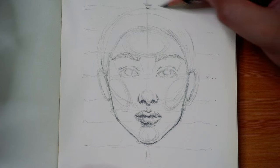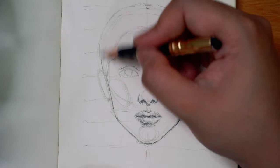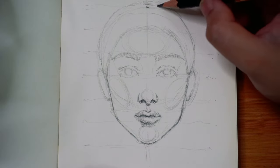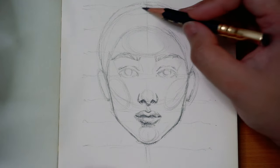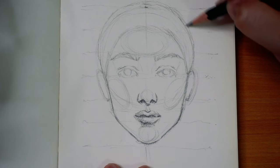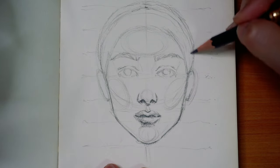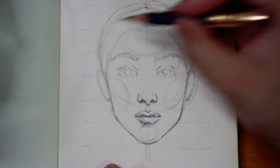Now I'm adding the hair, which I draw just on top of the circle and the very first line — line number one. I draw it on top because there's a little bit of volume on top of the head. If she were bald or had a very slick hairstyle I'd draw it exactly on line one, but to give it volume I draw it just a little bit above. Different hairstyles, like really poofy or spiky hair, would be way above line number one.